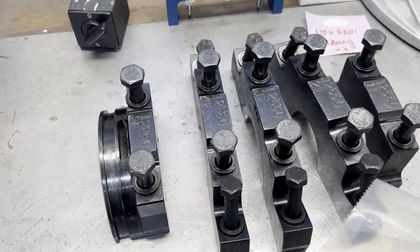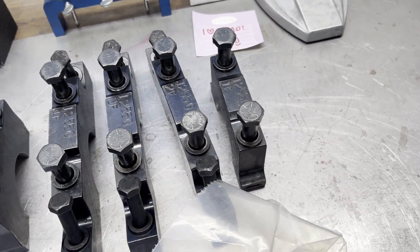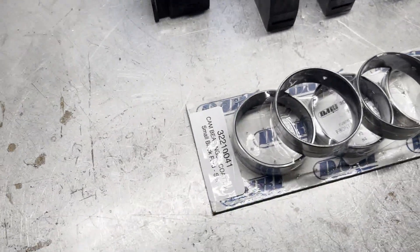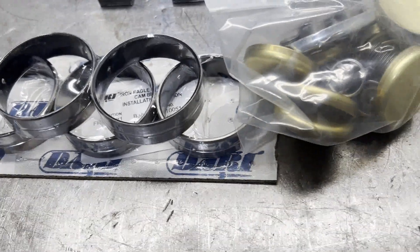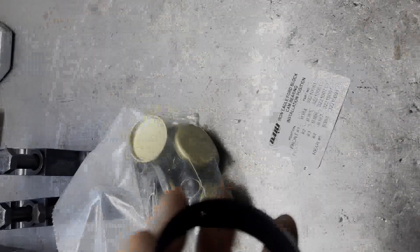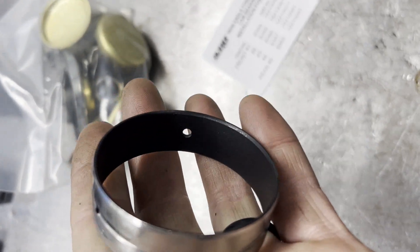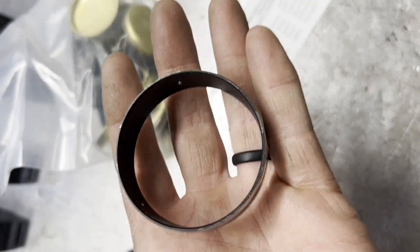There's the main caps — billet steel. That's different than like the Ford boss blocks; they are cast iron, nodular iron. The cam bearings come as a separate kit but made for that block. They are coated on the inside and have a groove so that oil will spit out basically three different directions on your cam journal.